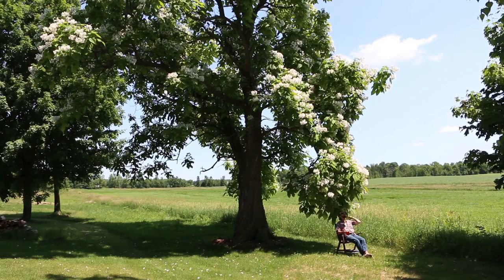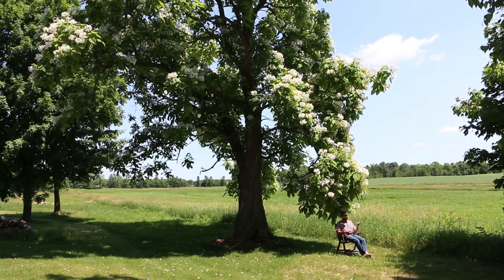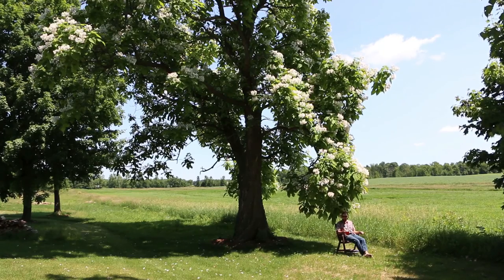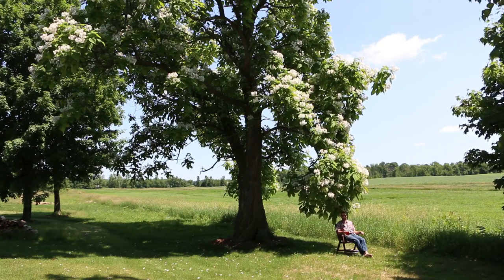I'm outside again, under this absolutely enormous tree! The tree is not only enormous, but it is covered in flowers! Which is not only pretty, but also really important for bees! We'll discuss more in a moment.